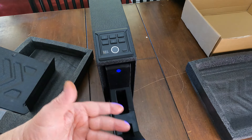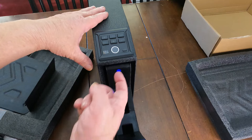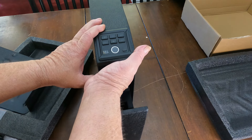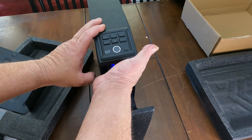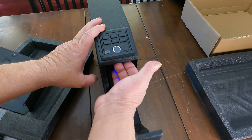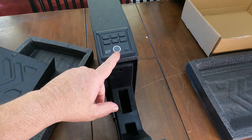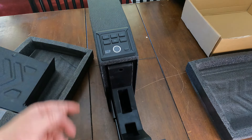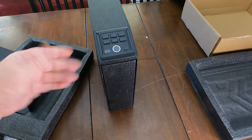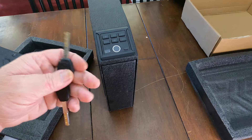One thing I liked about it is you can't change the fingerprint, the digital code, or anything without it being open, because there is a mode button inside underneath this panel right here. It has to be open — you have to put your hand up in here and locate the mode button to push to reset either the digital code or the biometric scanner. That's a nice little feature. I was pretty impressed.